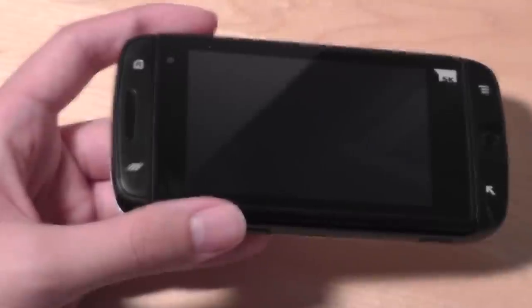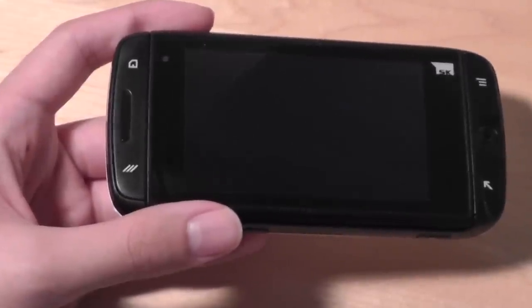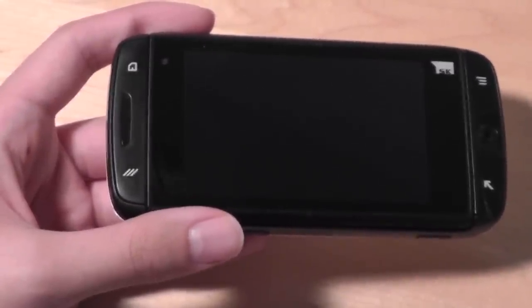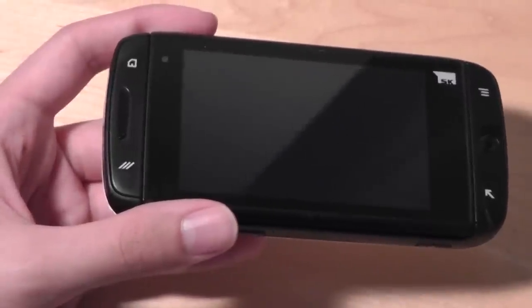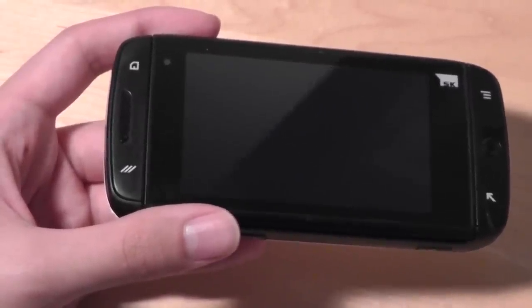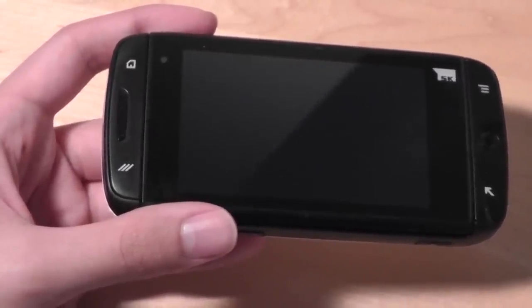Reviewing the Sharp Aquos Crystal has made me quite nostalgic about past Sidekick devices. I thought it would be an appropriate time to give a retro review of the Sidekick 4G — the last ever Sidekick phone released. It has 4G LTE support and comes on contract with T-Mobile here in the United States.